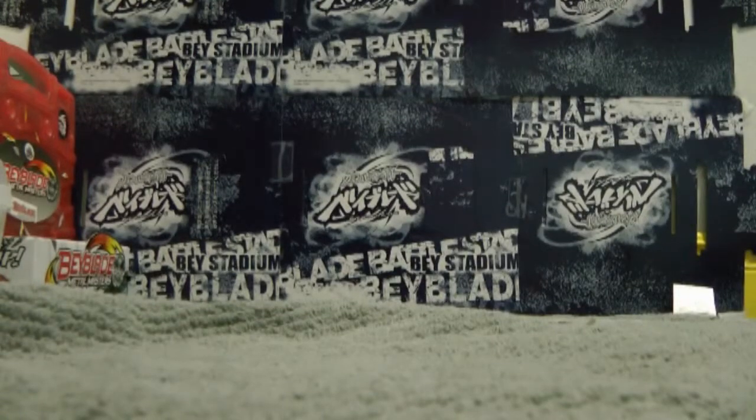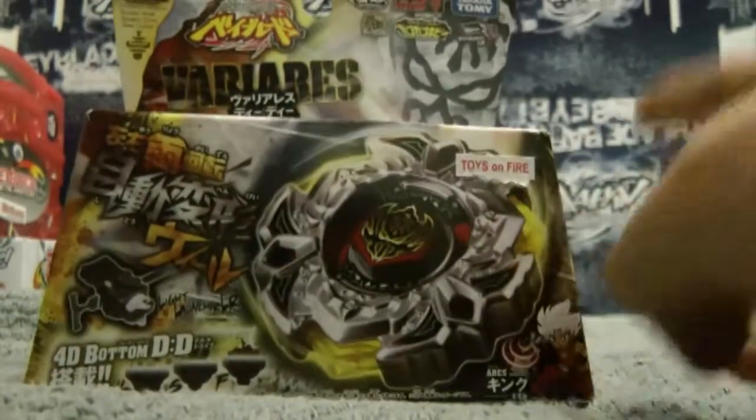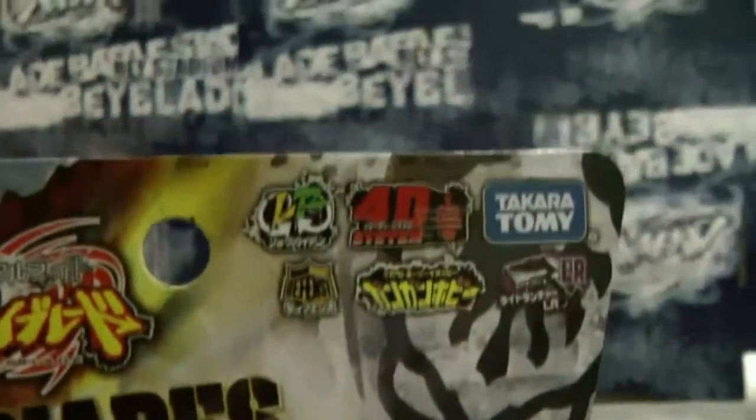Hello again YouTubers, BeybladeFanHD here and today I'm going to be unboxing Very Aries. I'm using my dad's camera so it has focus and you can see it better.